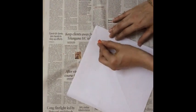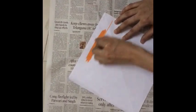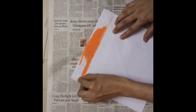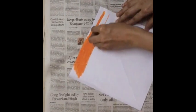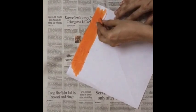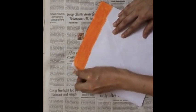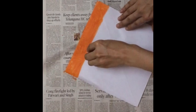Here I am making sweeping wavy layers on the sheet. While coloring, press your colors quite hard. You have to color the entire sheet.